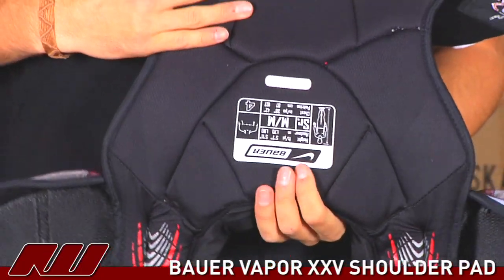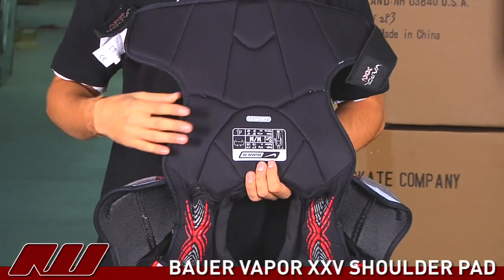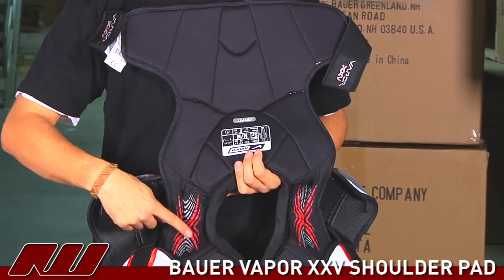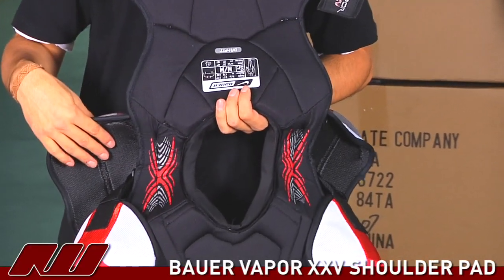Moving on to the inside, they use their dry fit liner which is a moisture wicking material. It's nice, keeps you a little drier, and it's a soft material too so it definitely feels better on you. They also have some grip marks here to ensure that the pad moves with your body instead of against it.